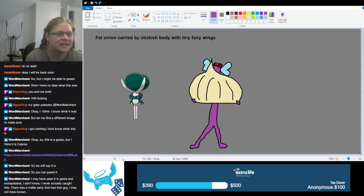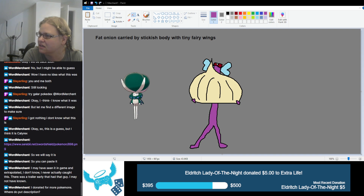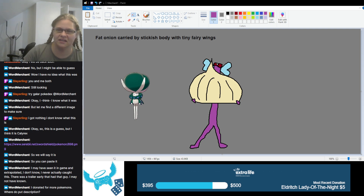Looking at it, it does look like it has its own head and then the onion is on top of it — it looks like it has little eyes and a nose. But I like this interpretation more. Alright, so we'll save it, edit it to rename and call it Calyrex. Yes, more Pokémon — go ahead and give the next one.